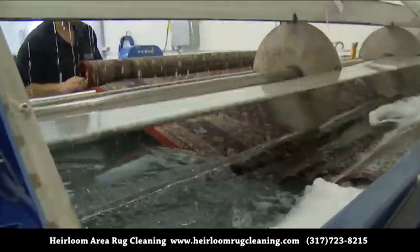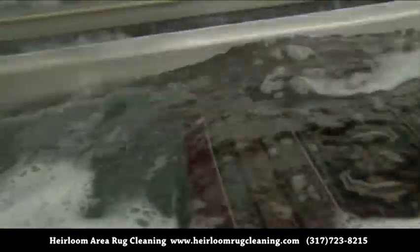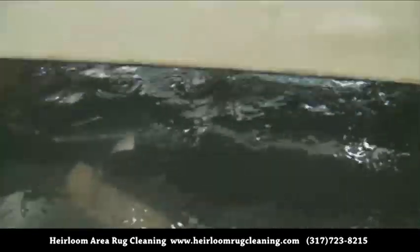The soothing action of the moving water allows your rugs to float unencumbered, gently releasing embedded soil from deep within the pile fibers.